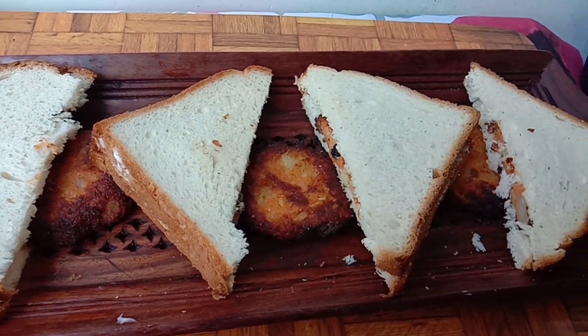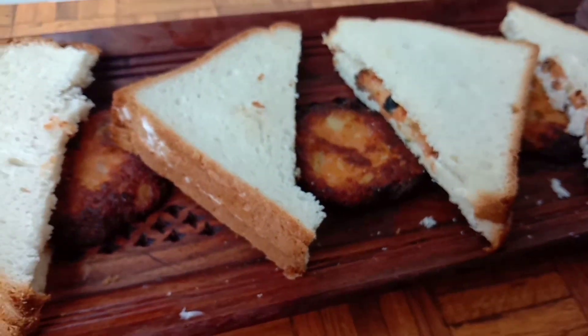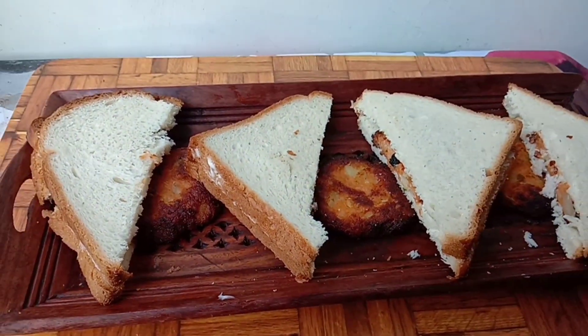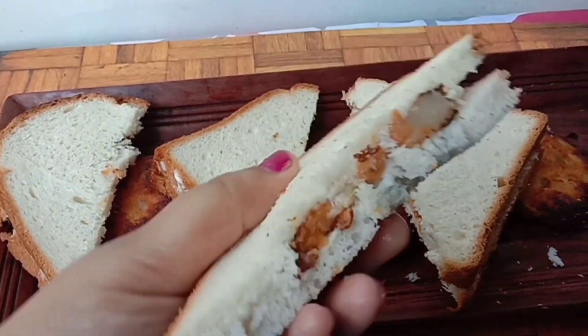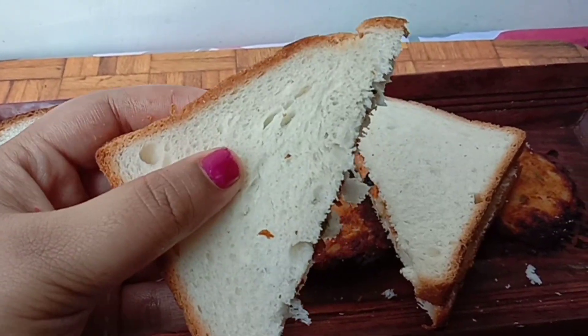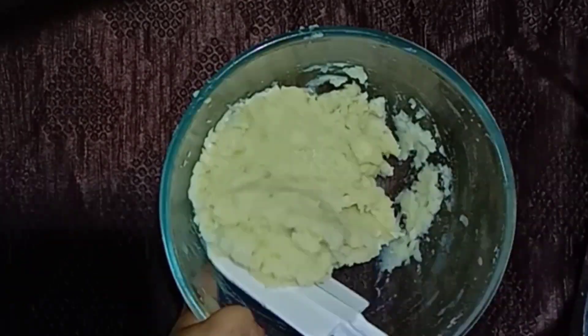Hello everyone, welcome back to our channel. In today's video we are going to see a quick bread recipe — Aloo Tikki Sandwich. Let's take a look at the recipe. Here I have taken four large mashed potatoes.